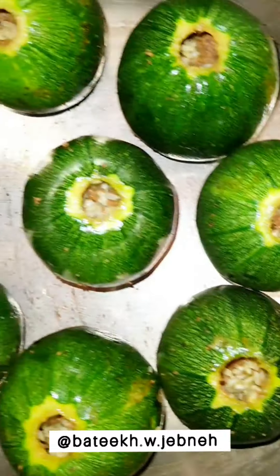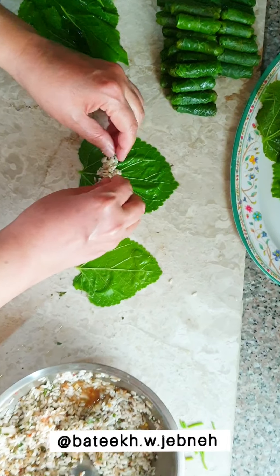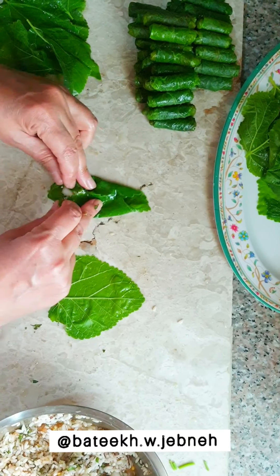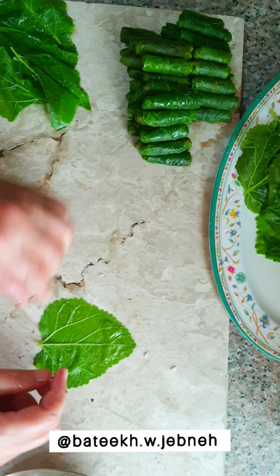To stuff the mulberry leaves, we remove the bottom stems and place around a teaspoon of the filling on the bottom center of the leaf, then roll it up as shown in the video.